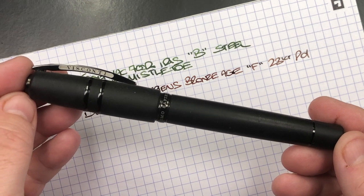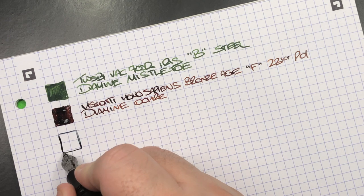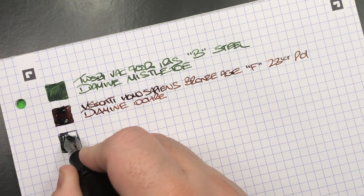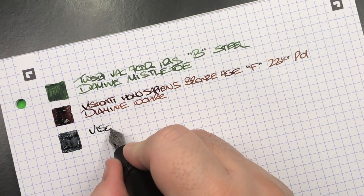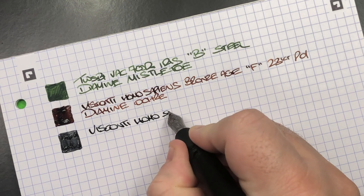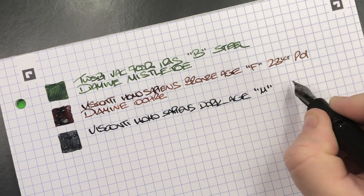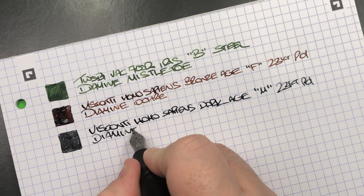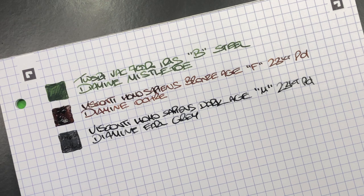The next pen is the Visconti Homo Sapiens Dark Age. This is a medium nib and it's quite wet. The ink is Diamine Earl Grey, which can be on the dry side. It's a medium 23K palladium nib and Earl Grey is my favorite grey ink in my collection.